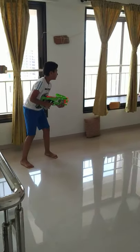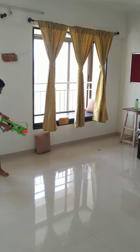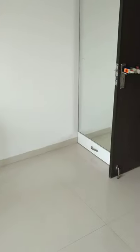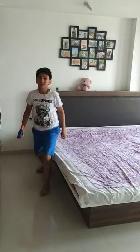3, 2, 1, begin! 3, 2, 1, begin! 3, 2, 1, begin!